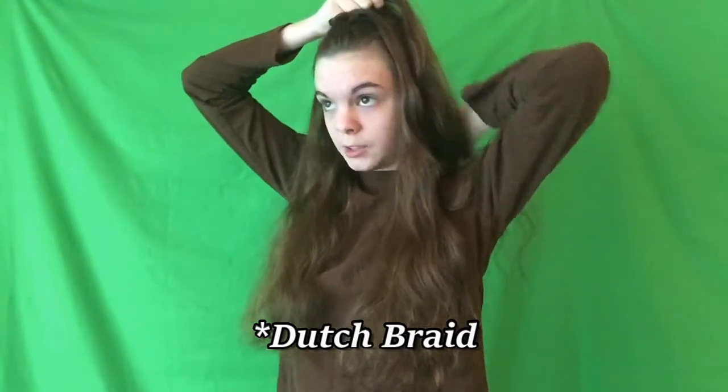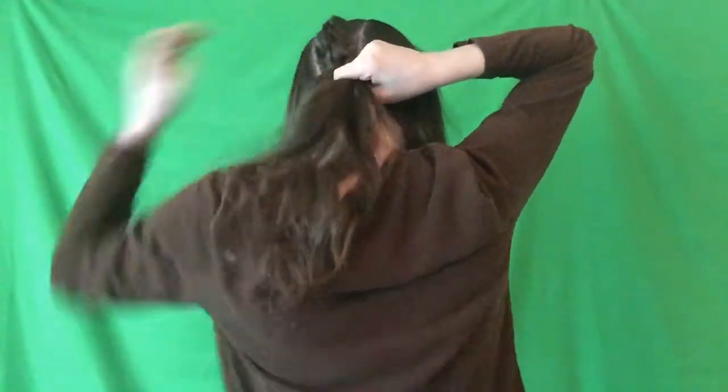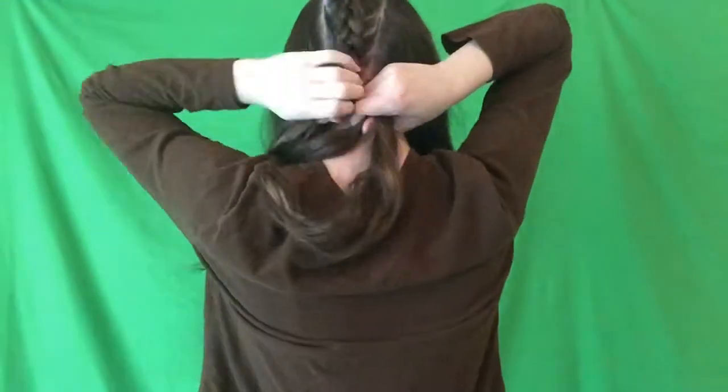To start this off, you're going to grab three sections of hair from the middle section, then just start adding hair as you go down. We're going to be working from the top of the head all the way down the back. Once you finish your French braid, you're just going to do a regular braid and braid down as far as you can. Once you get to the bottom, secure it with an elastic — I'm using these black elastics.